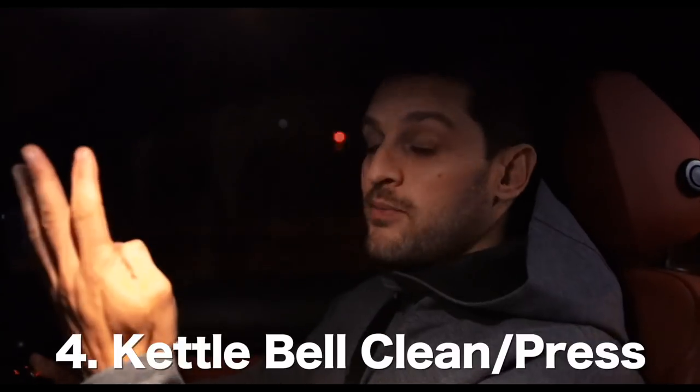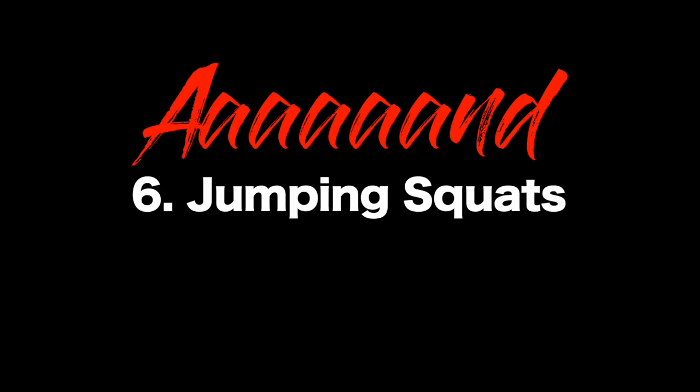The workout encompasses six exercises: pull-ups, floor cleaners, deadlifts, kettlebell presses, and press-ups. So we're going to be hitting the body from head to toe and also pushing that cardio system.